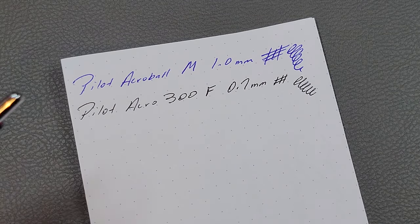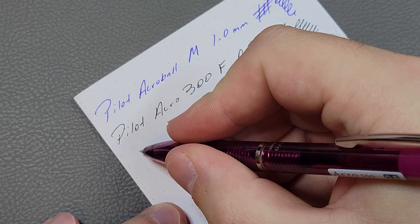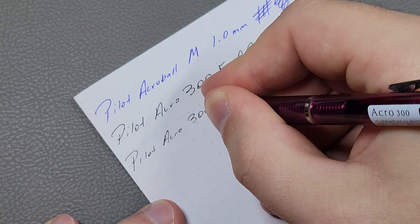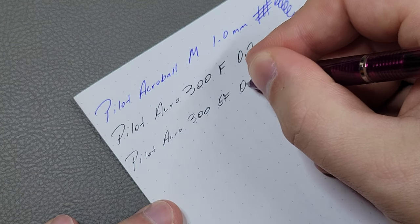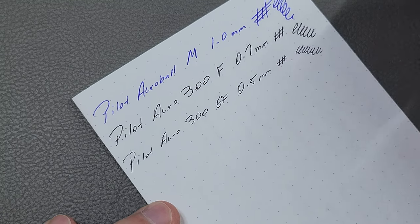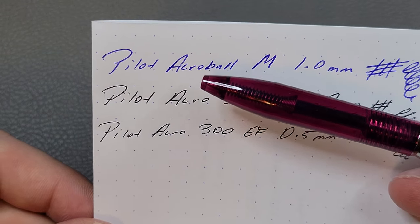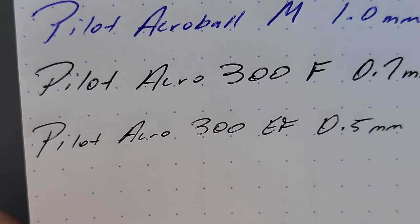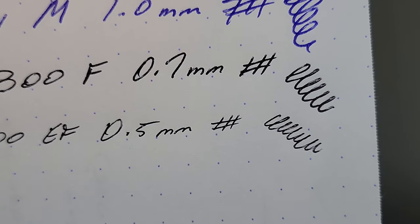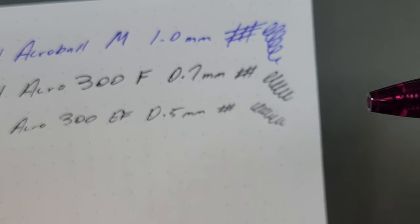Now we're going to look at the Acro 300 in the 0.5 — the extra fine. Your 0.5 millimeter line, and do a little spiral test. So there you can see the difference between the three different sizes — medium to fine and then fine to extra fine. The extra fine performs pretty much the same as the fine to me. I prefer the finer line, and even though it has some skips too, it's a lot less obvious because it's such a tiny line.